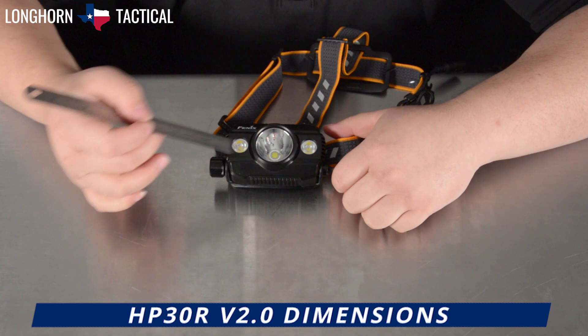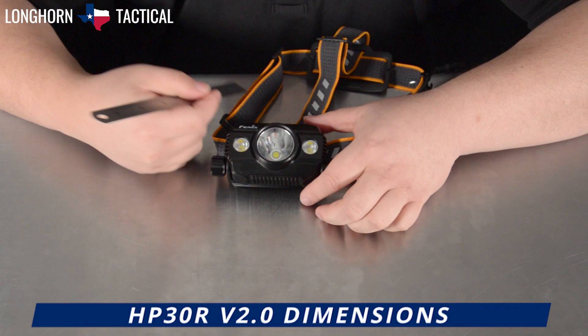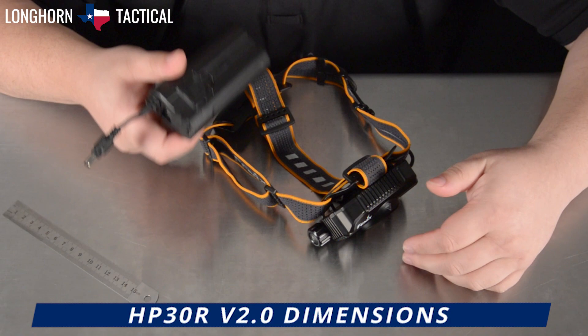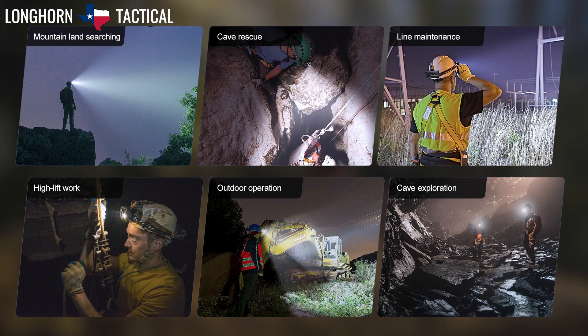The HP30R V2.0 measures 3.62 inches across at its widest point, 2.2 inches tall, and 1.73 inches deep from LED to the forehead plate. The headlamp with the battery pack together weighs 17.2 ounces with the two 5000 mAh batteries inside, and should you wear the battery pack separately, just the headlamp assembly then weighs 7.6 ounces.